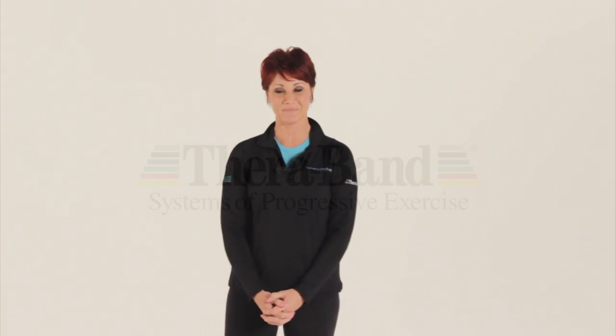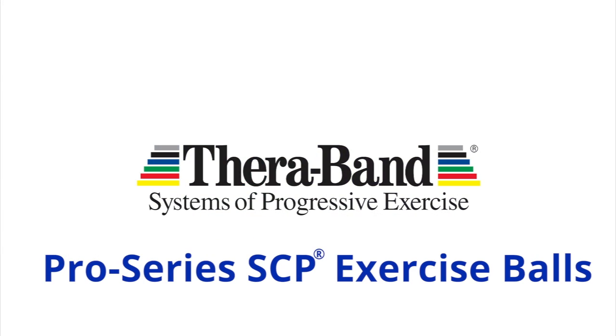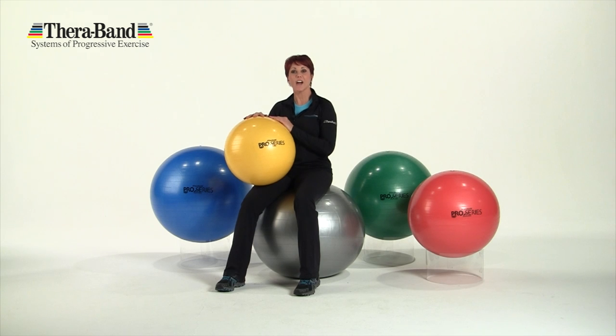Hi, I'm Debrae Behrensfeld and this is a Performance Health Product Highlight. Are you looking for the perfect mate to your core and balance routine? Then the TheraBand Pro Series Exercise Balls are your solution.